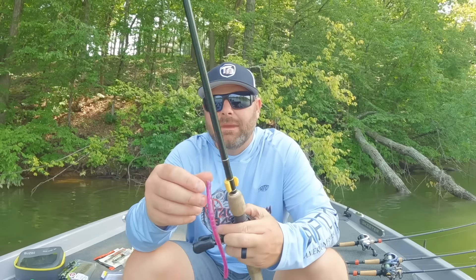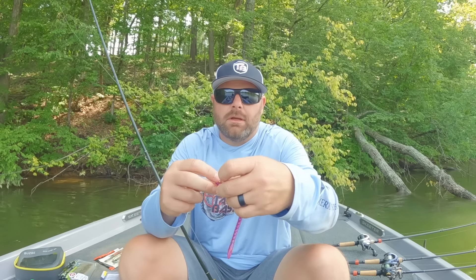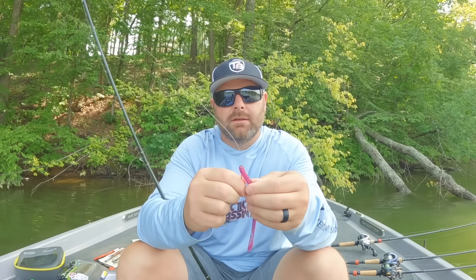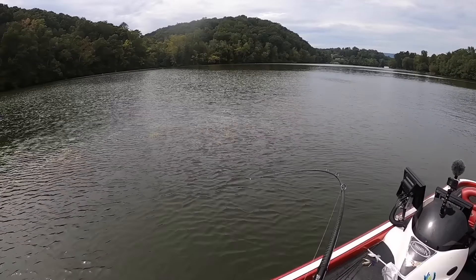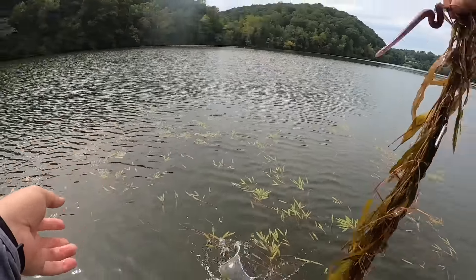It's braid to a leader — like 30 or 40 pound braid to a 12, 14, 15, 16, or 20 pound leader, depending on how thick of stuff you're fishing around. This is an Owner Cover Shot hook — it's a straight-shanked hook. That's actually the Cover Shot HD. It comes in the Cover Shot and Cover Shot HD. The HD has heavier wire, the Cover Shot has lighter wire. If you're fishing Chickamauga or Guntersville, you have the chance of hooking a 7 to 10 pound largemouth, so that's why I like the HD hook.